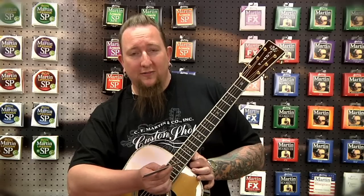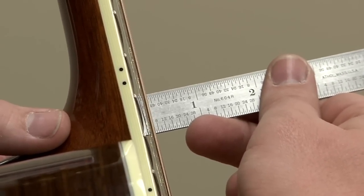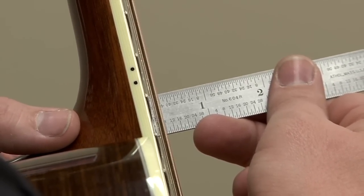And measuring on the treble side, you do the same thing — rest it on the edge of the fret — and you want the high E string to measure two 32nds. Those measurements of three 32nds and two 32nds are for new guitars with an adjustable truss rod. Guitars that do not have an adjustable truss rod are usually set a little bit higher — we here at the factory call it three-plus, two-plus, or three and a half, two and a half — basically one 64th higher than three 32nds on the bass side, or one 64th higher than two 32nds on the treble side. Older guitars are set to that.